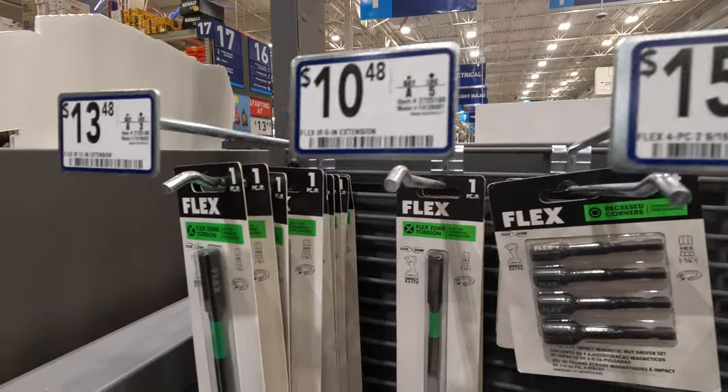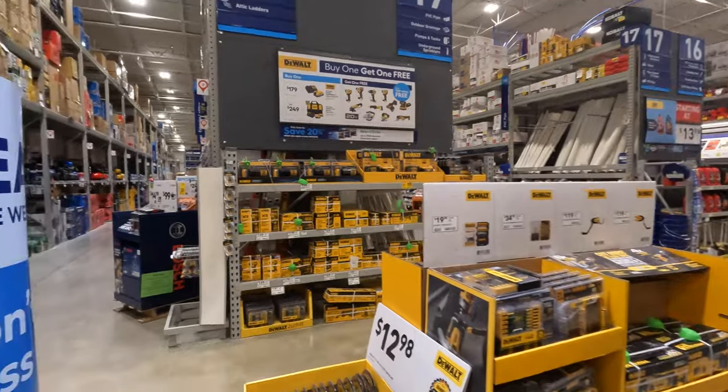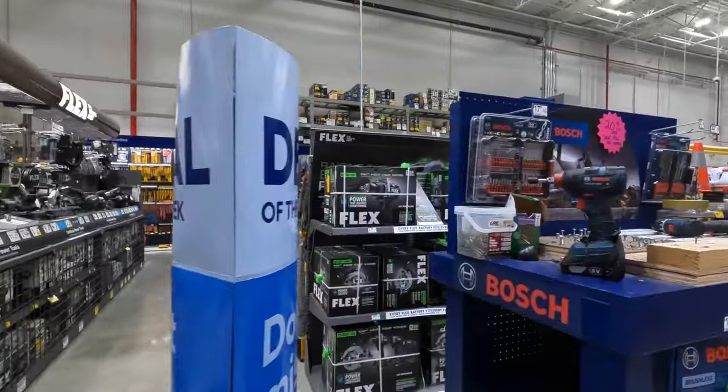They also have some little cases — 1-inch, 20-piece for $2998 with a little case for them.